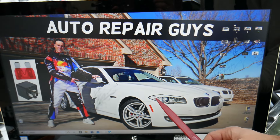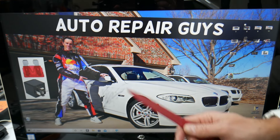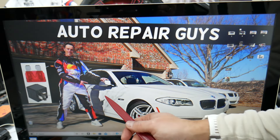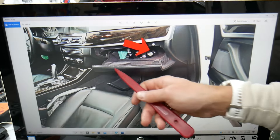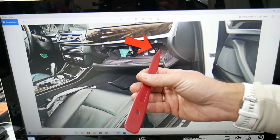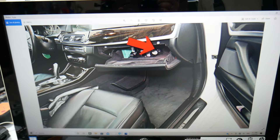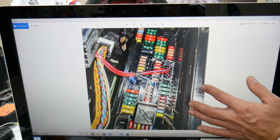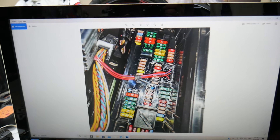We have hidden fuse boxes that nine out of ten people do not know exist. Open the passenger door — you need to open your glove box, and on the very right in the back you'll find a cover. Remove it and you will find a fuse box with a layout like this one. Before we continue, let's explain quickly why it's always a good idea to test fuses and relays.